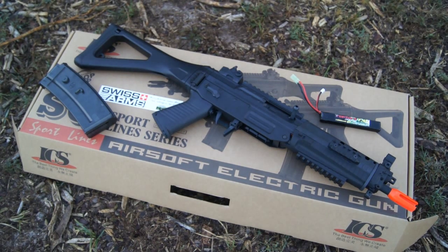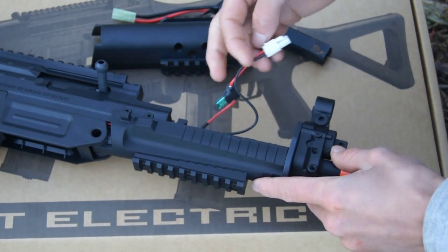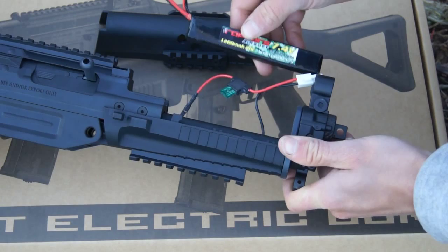Now hopping into features, let's start with what I consider the most important for an AEG: battery space. Keep in mind that like most ICS guns, the SIG 552 Sportline does not include a battery and charger — you will have to purchase one separately. For the review, we'll be installing a Raptors Airsoft 7.4 volt LiPo battery. Keep in mind it's not ready for 11.1 volt LiPos in my opinion. To install the battery, first push this retaining pin out. Once the pin is removed, you'll be able to separate the handguard and open up your battery compartment to reveal your small type connector. The battery space inside this gun is a little bit small, so you have to be careful about the size of the battery you choose.